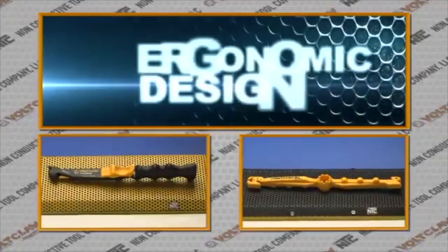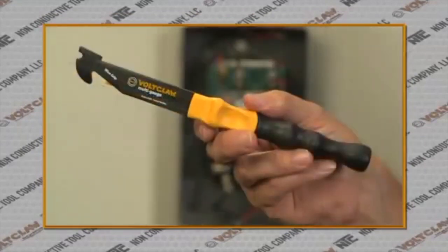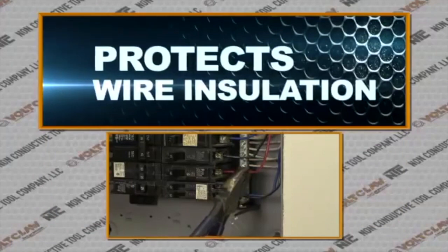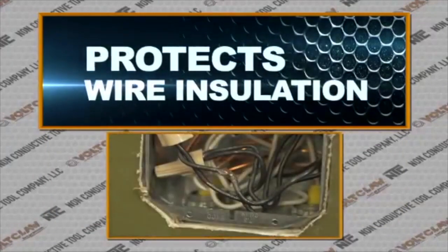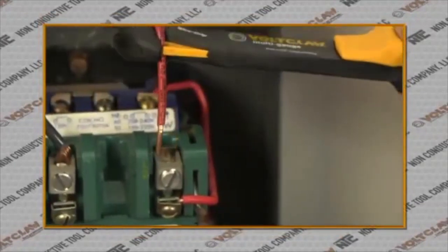With its lightweight, ergonomic design, the VoltClaw is revolutionary in its simplicity. Whereas metal tools such as Lyman pliers conduct electricity and often destroy the wire insulation, the VoltClaw handles wire much better than conventional metal tools.